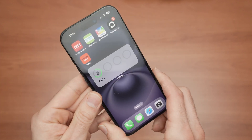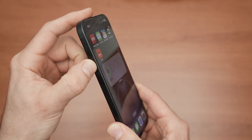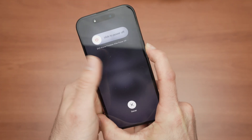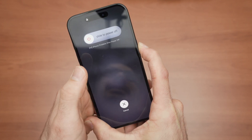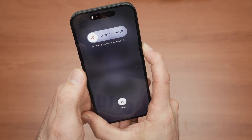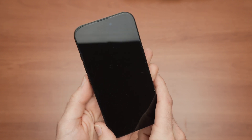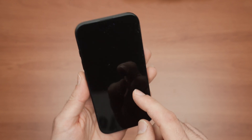So let me demonstrate so it makes more sense. Okay, so on the side here, I'll press volume up, volume down, and I keep pressing this power button. No matter what happens on the screen, do not release the power button until the screen is completely black. Okay, it's black. Now I can release that button. Usually, after two seconds, the Apple logo should appear on the screen.